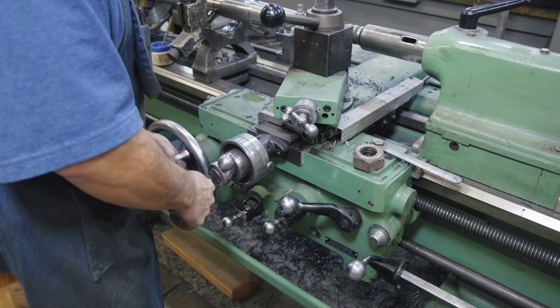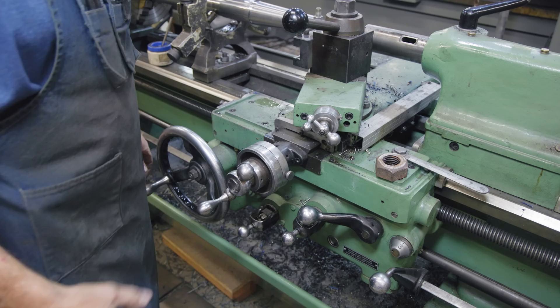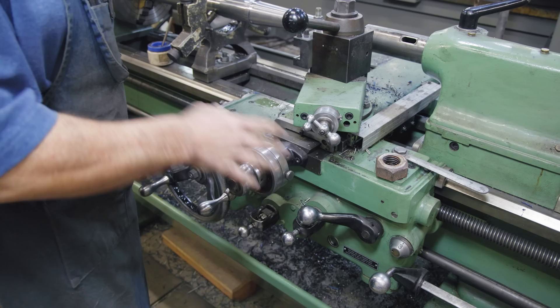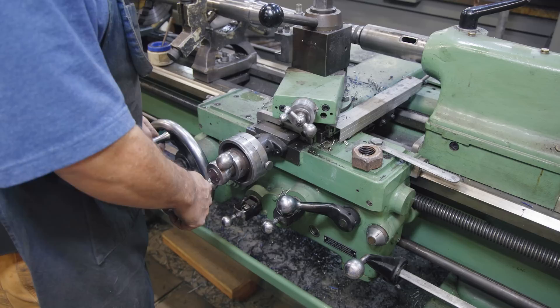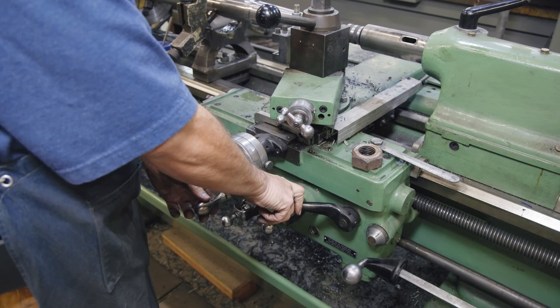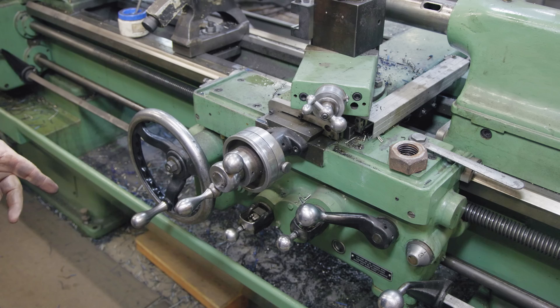When I make the cut and get to the bottom, I just pull out, clear my threads, and boom — I'm right back at zero with that hard stop. If your lathe doesn't have that feature, you just manually dial back in. When threading, engaging the half nut clamps down on the threaded rod and pulls the carriage forward. At the end of each cut, I disengage the half nut with one hand and pull the cross slide out with the other, then come back over, go to zero, wait for my indicator number, and re-engage the half nut.